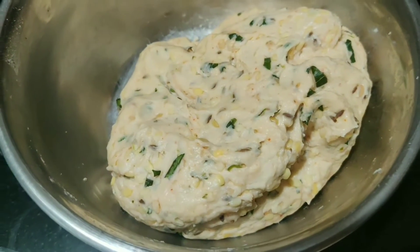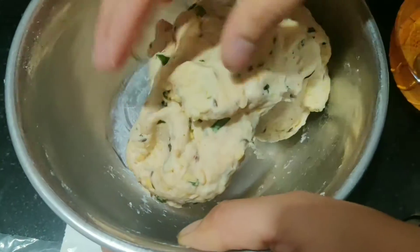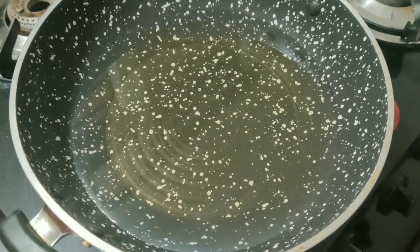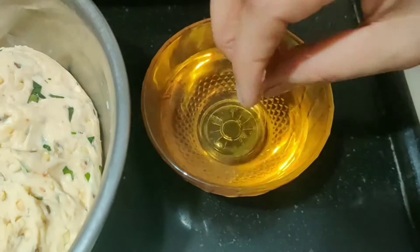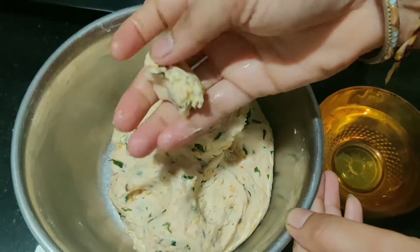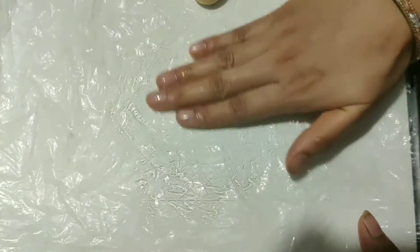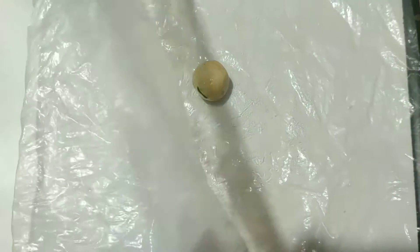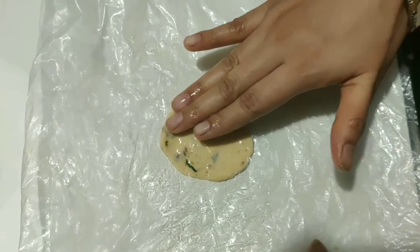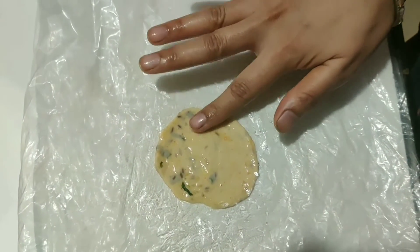Mix the dough and add 1-2 to 3-5 minutes. Keep the oil on the gas and heat the oil. Add a dip and add a pan to make round balls. Bring the dough to the end and make it crispy.